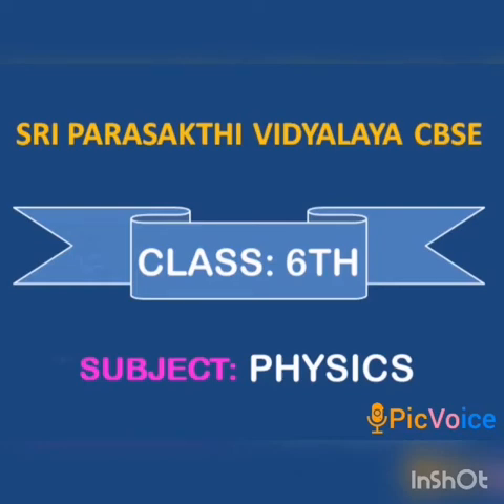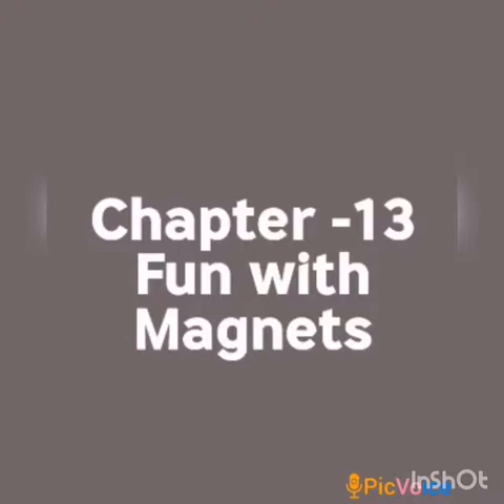Sri Parashik T. Vintyala CBSE Class 6th Subject Physics. Good morning students. 6th Standard Physics Chapter 13, Fun with Magnets. In the previous class we have already discussed about attraction and repulsion between magnets.